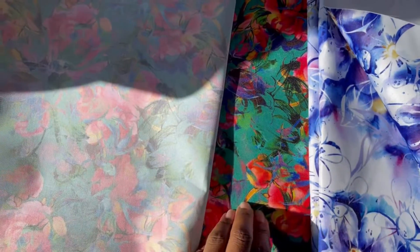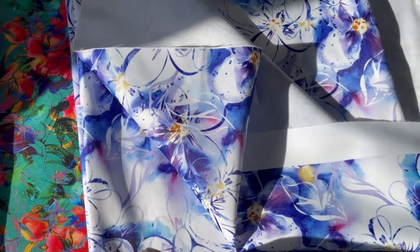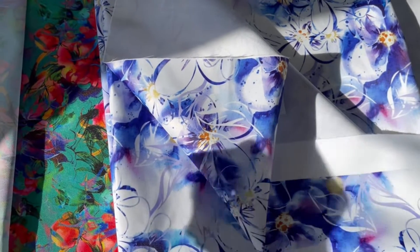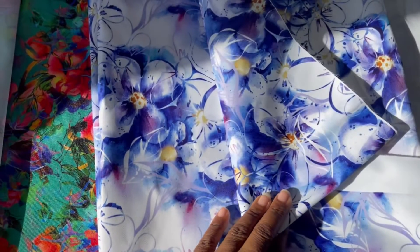The waterproof canvas is completely waterproof, which means no water will seep through. The Oxford is water-resistant or water-repellent, so it holds off water for a certain length of time, and then eventually some beads of water will soak through, especially if you completely immerse it in water.